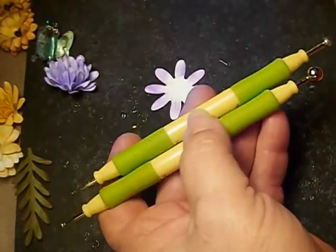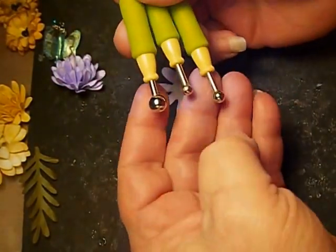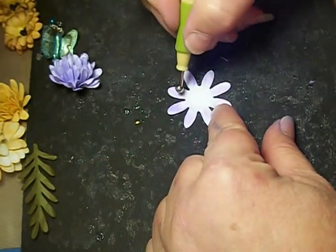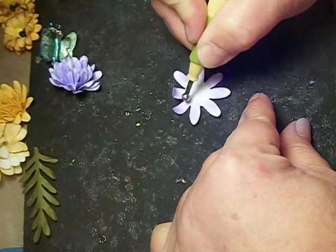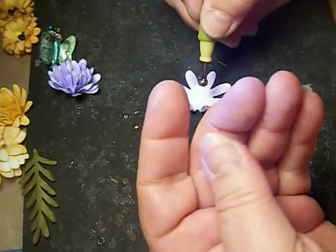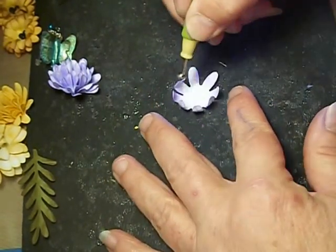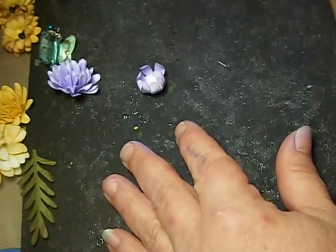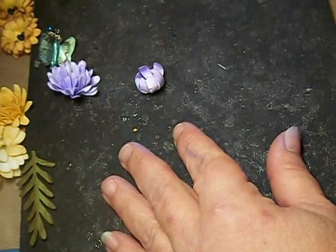Take your stylus. I just have these — you can see there are different balls on each end. Take about the medium one. For bigger flowers I'll use the bigger stylus, but this is about the smallest one I use. All you do is use your stylus and start breaking down the paper, forming it a little bit. And this right here is just a mouse pad turned upside down — it gives you a spongy surface.